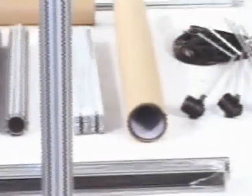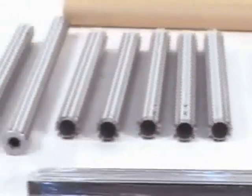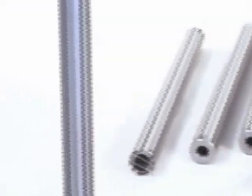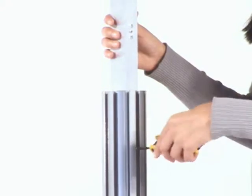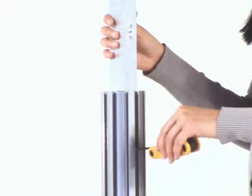Setup Instructions. Step 1: Place the parts on the exhibition site. Take the post and screw it to the plate. Unscrew the screw and take out the union tube which is inside the bottom post.